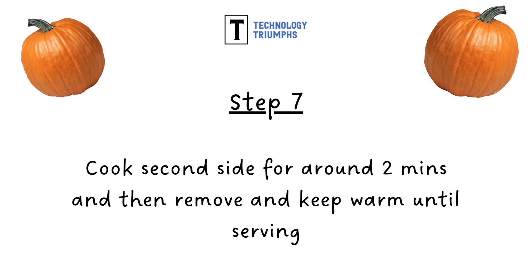Step seven: cook the second side of your pancake for around two to three minutes and then remove and keep warm until ready to serve.